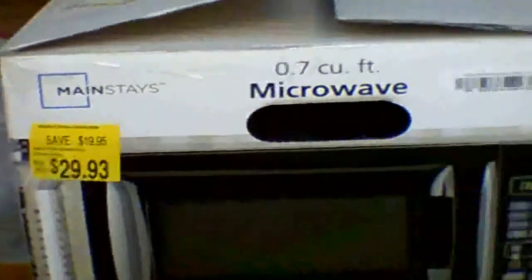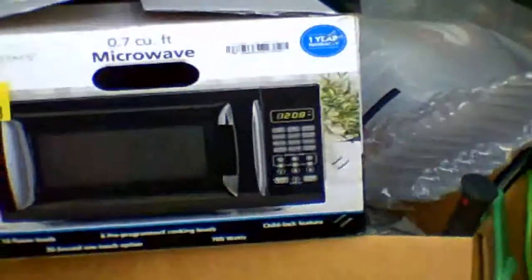Today I'm going to talk about something: can you run a microwave in a vehicle using the alternator on your vehicle? I do have a 90 amp alternator that came with my Ram Van, and we went to Walmart today, went down the clearance aisle, and we found a Mainstay microwave.